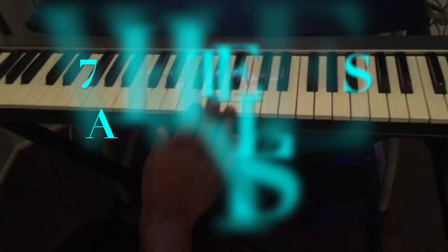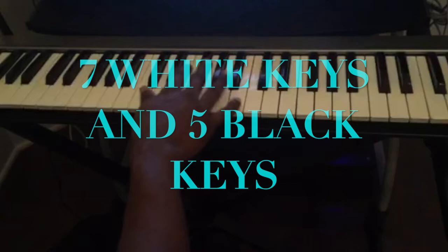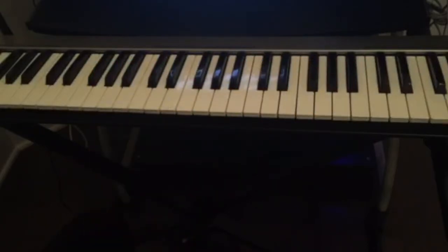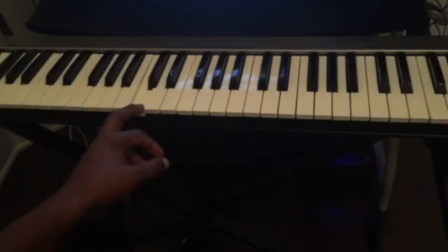So we have seven white keys and five black keys — that's how you find the notes. If you want to know the names, I also have another video that shows you exactly the names of all the 12 keys.